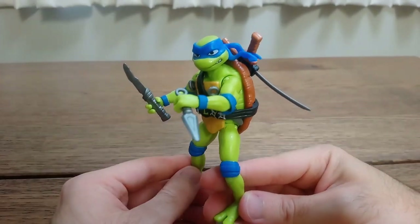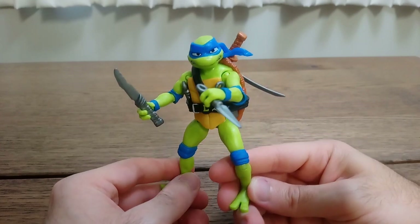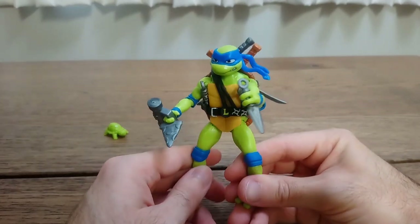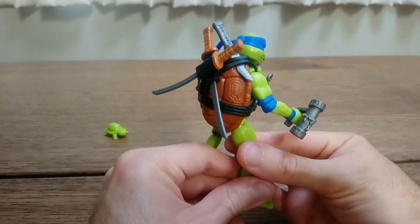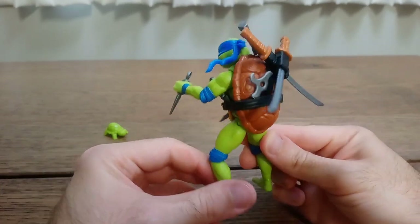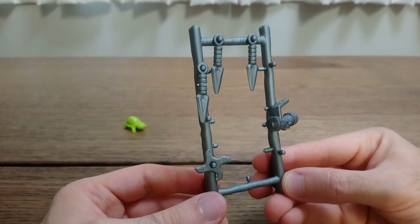Here's Leonardo fully armed and ready for battle. With some creativity, you can have Leonardo hold all his weapons at the same time. You can also use the frame of the weapons rack to display the weapons when not in use.